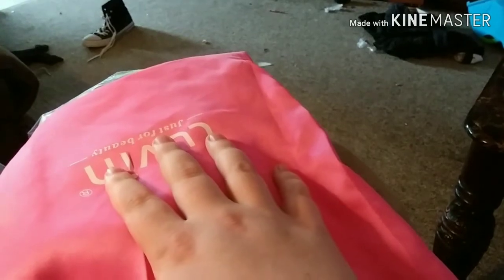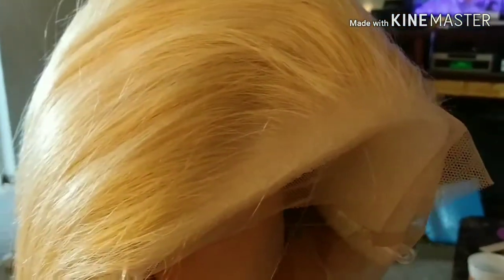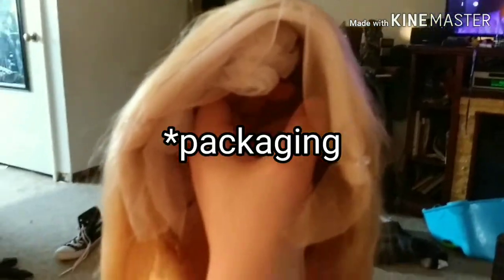This is the wig fresh out of the package. The hair itself feels really soft, it's got a nice shine and luster. I'm looking at the hairline and it actually looks really amazing as far as being pre-plucked and ready to go. It looks good. I'm not a stickler for shipping as long as the hair feels nice and looks nice.